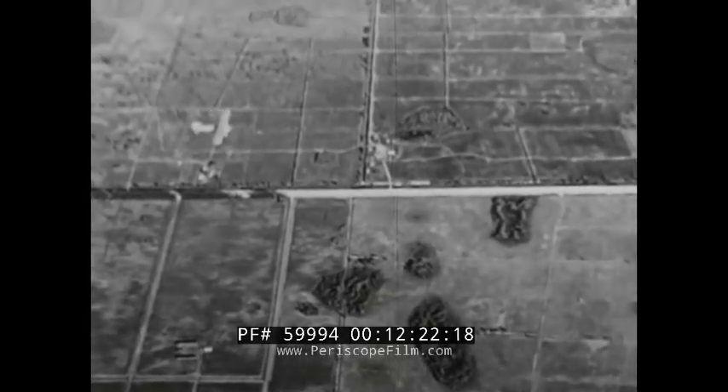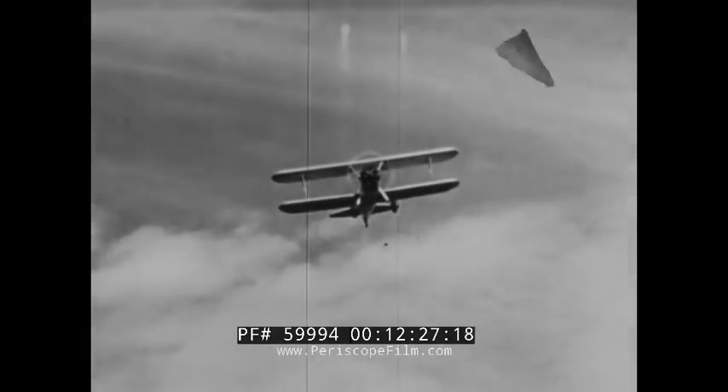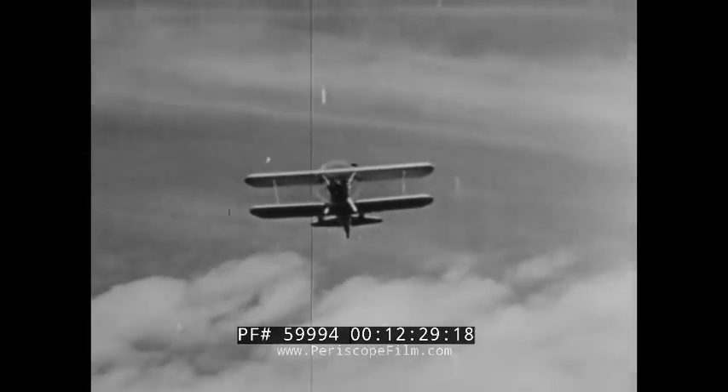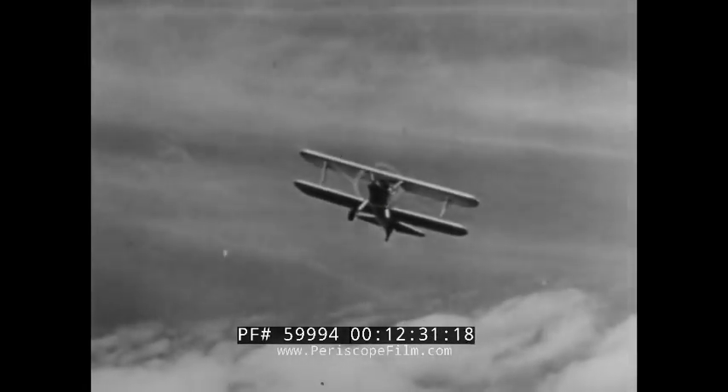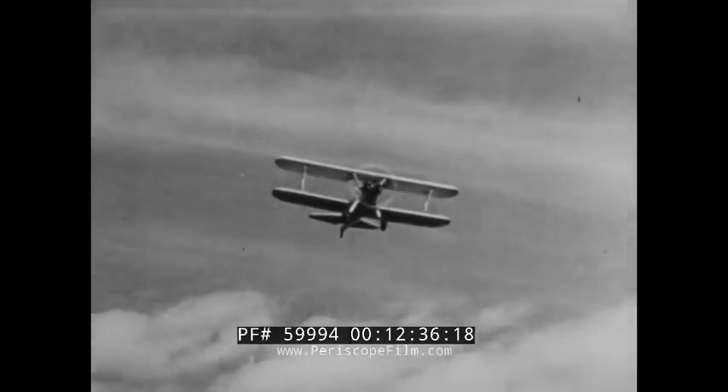Learning to make precision turns and to keep the plane in balanced flight is half of learning to fly. So practice turns at every opportunity, and try to be conscious of the plane's balance every second you're in the air.